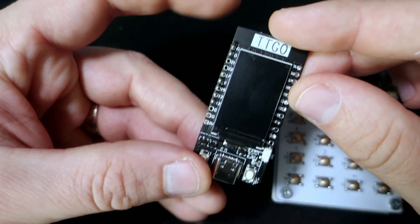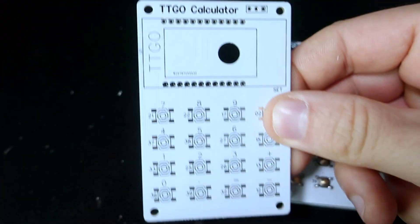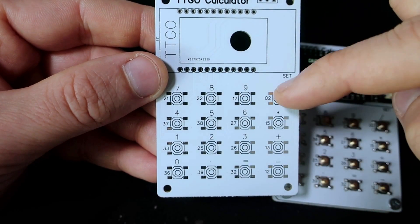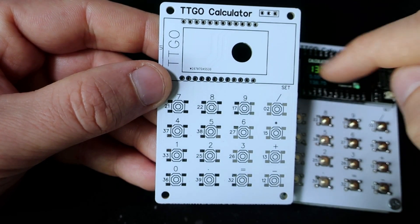But sometimes two push buttons are not enough, so I designed this. This PCB gives me an additional 16 push buttons, so all pins on this TTGO T-Display are now used.